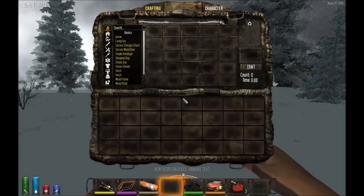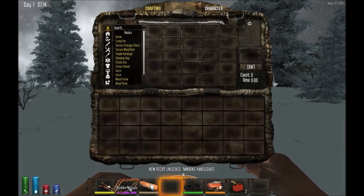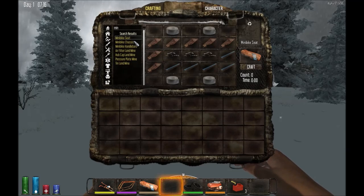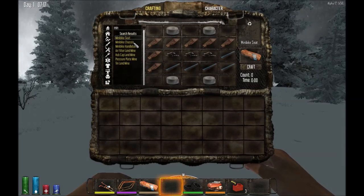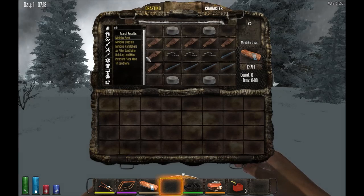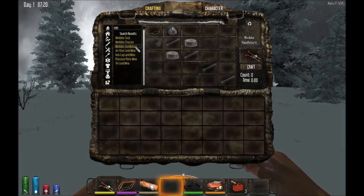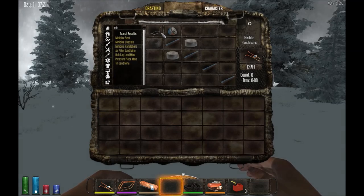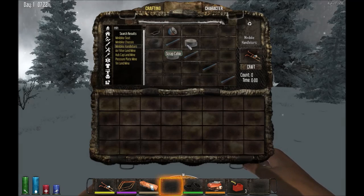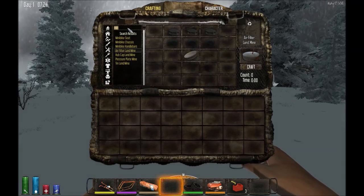Recipe unlocked: minibike chassis. The book shows you how to make all the minibike components. You can make a minibike seat with some duct tape, leather, pipes, and cotton. The minibike chassis is just a bunch of pipes. For the handlebars, you take regular handlebars and extend them with a headlight, some scrap cable, and duct tape.